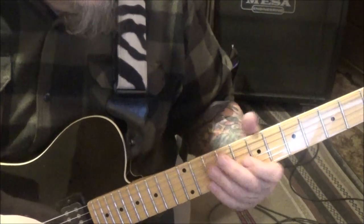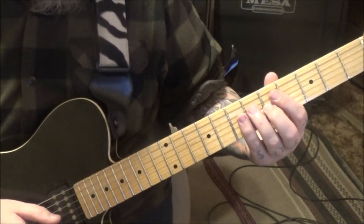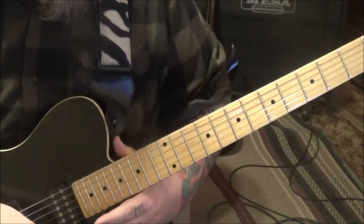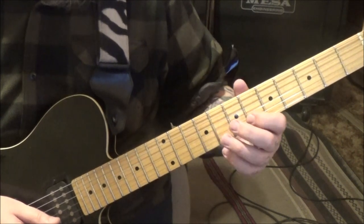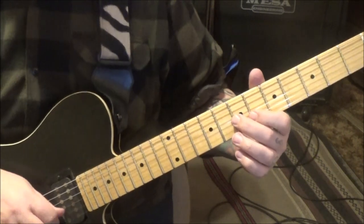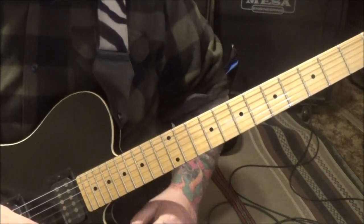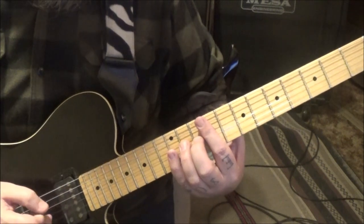Seven seconds in: 5G slide to 7, then on the B string go 6, 8, 8 slide to 10. When you get to the B you're going 6, 8, 8 slide to 10, and then 6B quarter step bend - real slight. You can almost not bend it, but it's just really subtle. Then 7G vibrato, and it slides up to around fret 19.